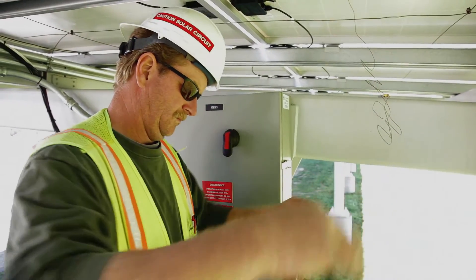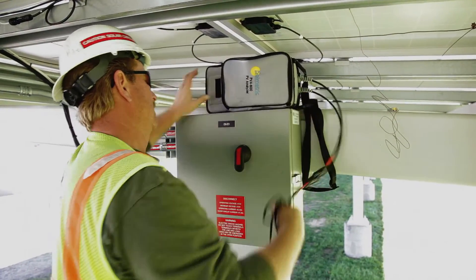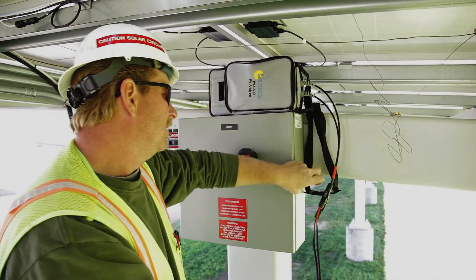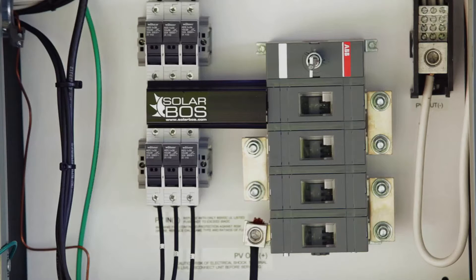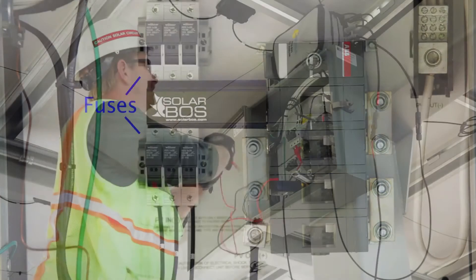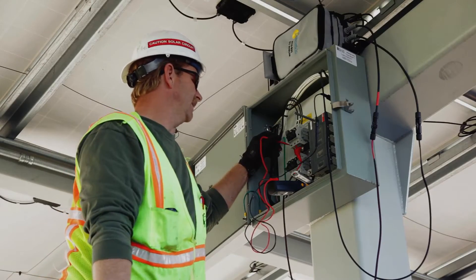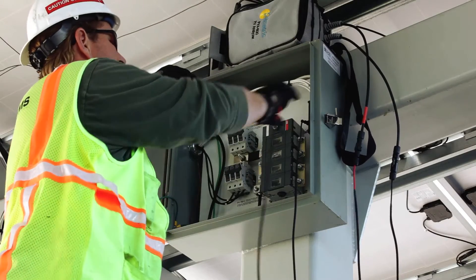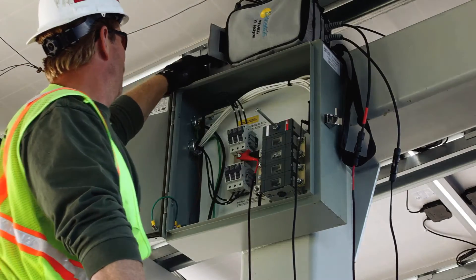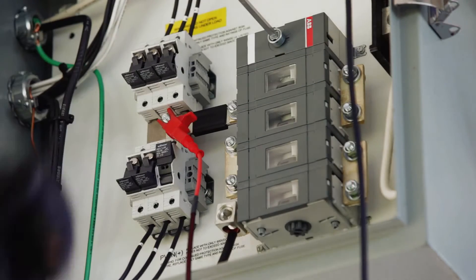To connect the IV measurement unit to a combiner box, first isolate the combiner box from the inverter and the rest of the PV array by opening the DC disconnect switch. Then de-energize the bus bars by pulling all the fuses. Use a voltmeter to verify that the bus bars are de-energized. Using the alligator clip test leads, attach the positive lead of the PV analyzer to the positive bus bar and the negative lead to the negative bus bar. Then insert only the fuse for the string you wish to measure.